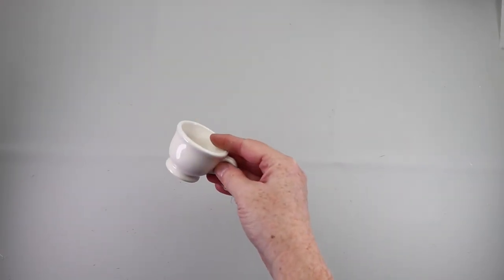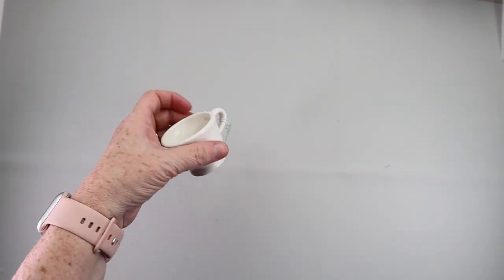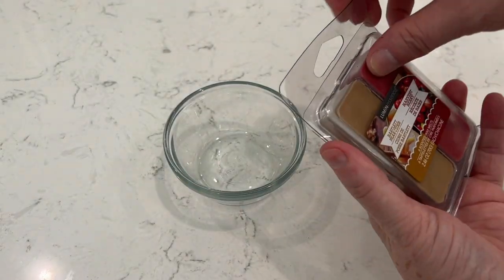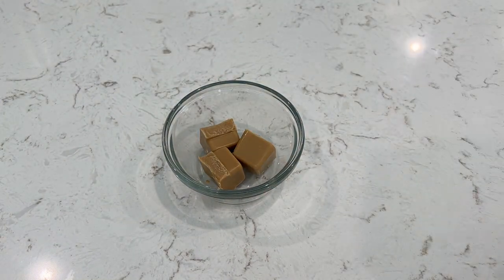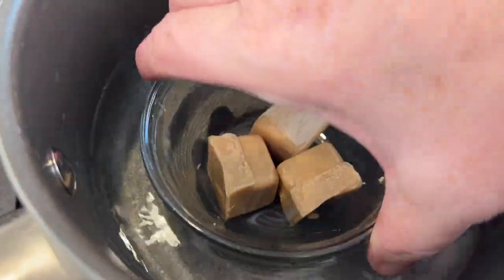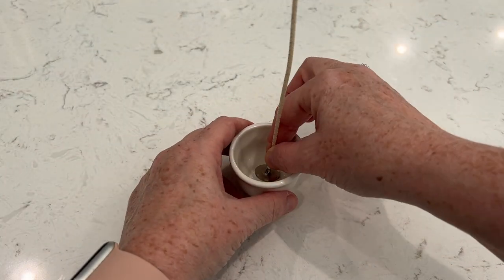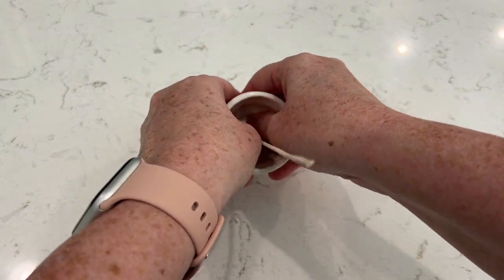Time to make a fun apple cider candle. I picked up this mug on clearance — I think it was like 50 cents from Hobby Lobby — but you can pick up any kind of glass you want. I also picked up a pack of wax melts and I'm going to use the brown colored ones. I stuck them in a glass ramekin, put them in a saucepan with some water, and melted those wax melts down. While they were melting, I stuck a wick down into my cup. If you don't have wicks, you could grab a brown colored candle from Dollar Tree and just reuse the wick.